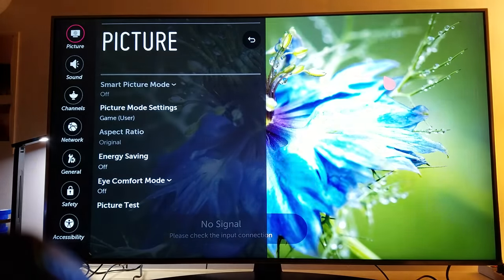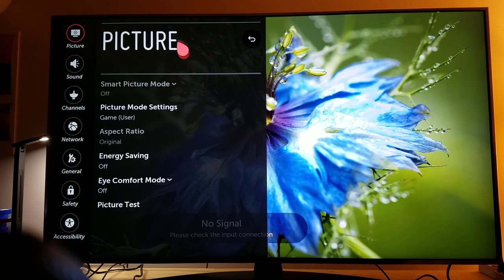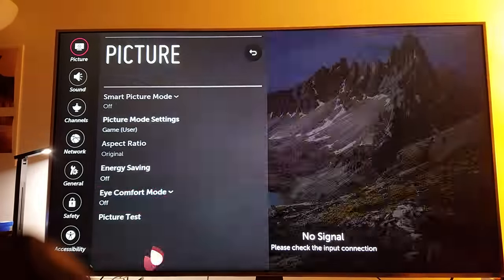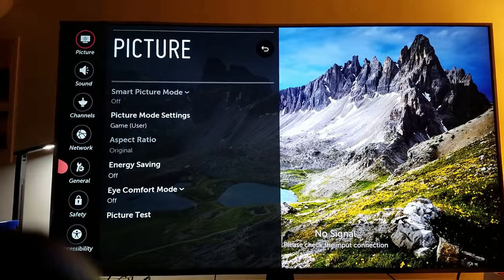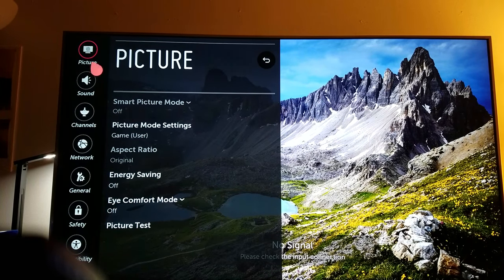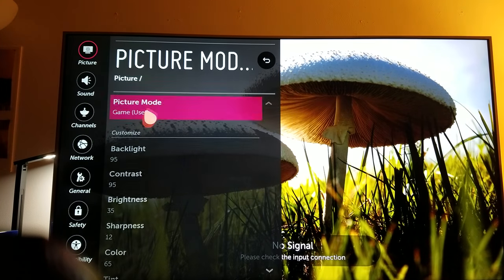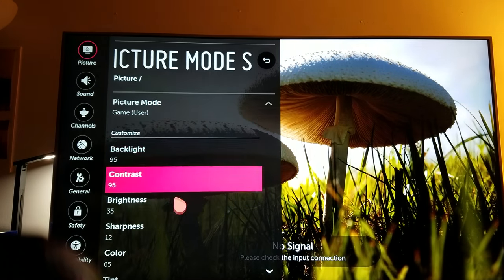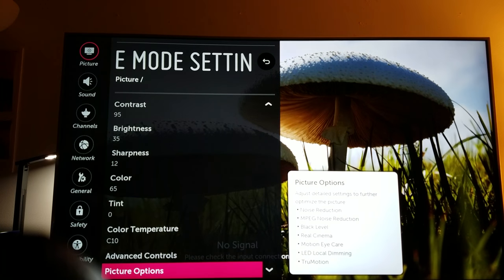I also want to show you some other tricks I've found on this TV that can help you get the best quality picture. Go over here to picture settings, then go to game settings right here, and scroll all the way down to picture options.